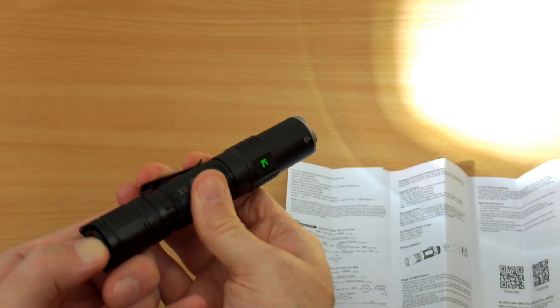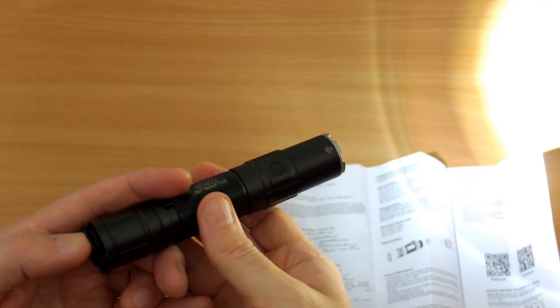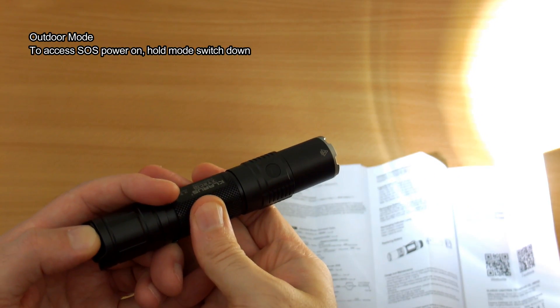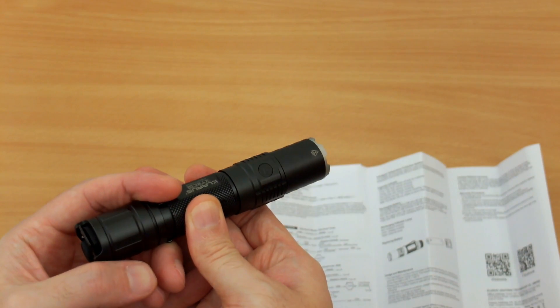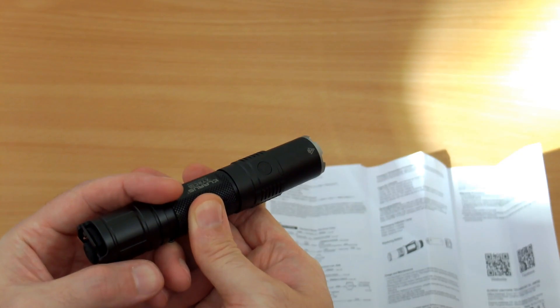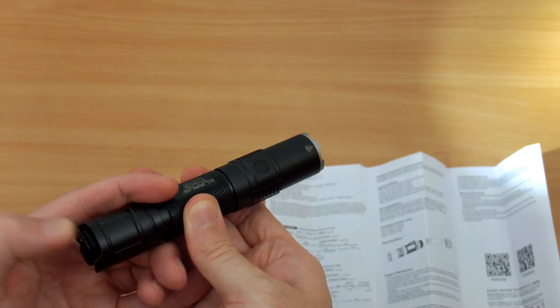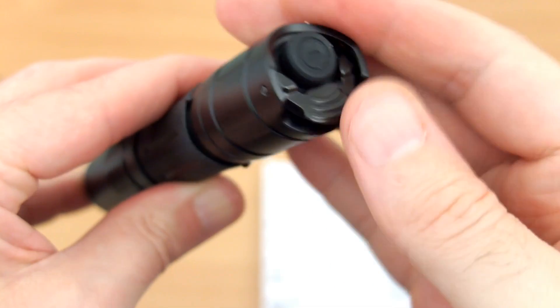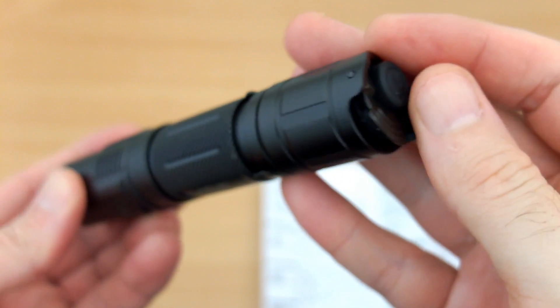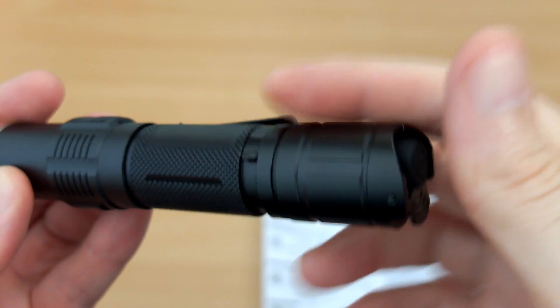The dual-mode customization has been quite popular on Clarus tactical torches and is one of the reasons people tend to like them. To access SOS, power it on and hold the switch down. In outdoor mode you have one strobe mode; for rapid-fire strobe you'll need to be in tactical mode, which could be handy if you need quick access to it. I'm pretty happy with the design and the dual switch. Any mode details are listed from the Clarus website on screen — it's pretty straightforward.